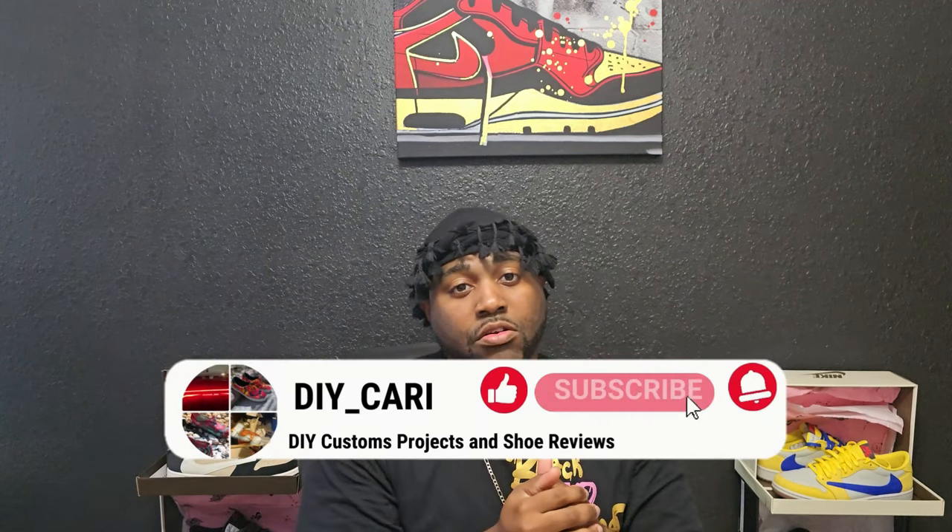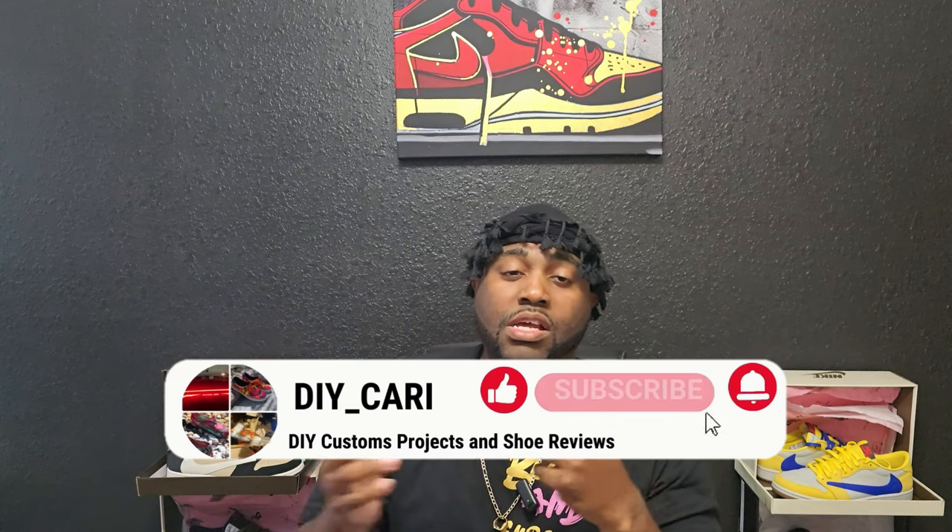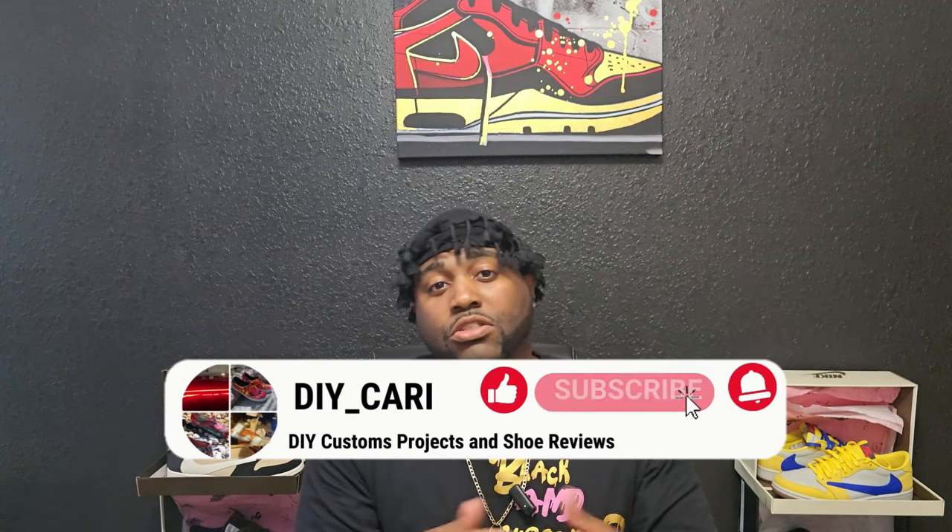What's going on YouTube, it's your boy DIY Car coming back to y'all with another video. I just want to shout out everybody for liking the videos, commenting on the videos, and just watching my videos in general. Y'all have done so much for me — thanks again.